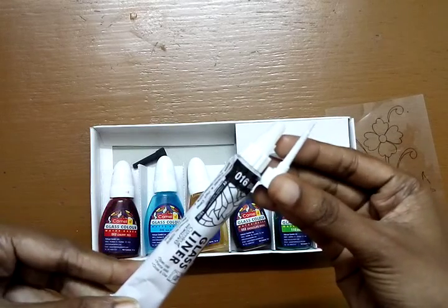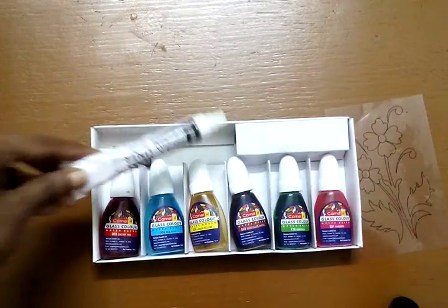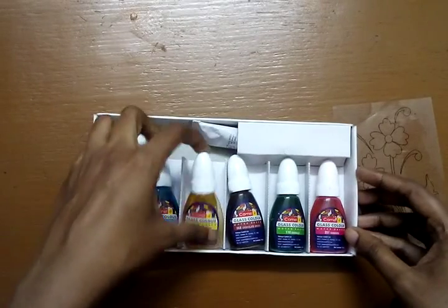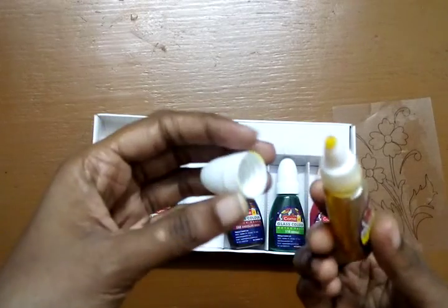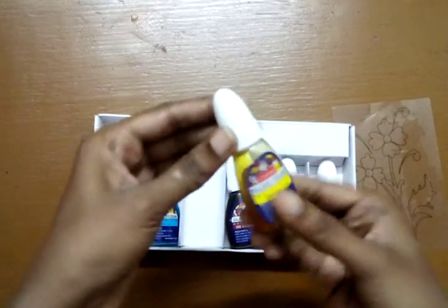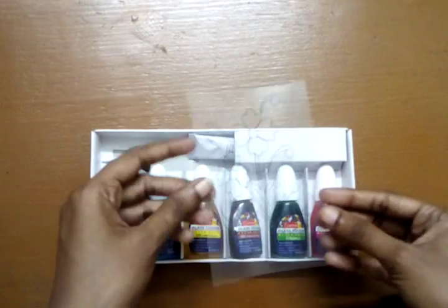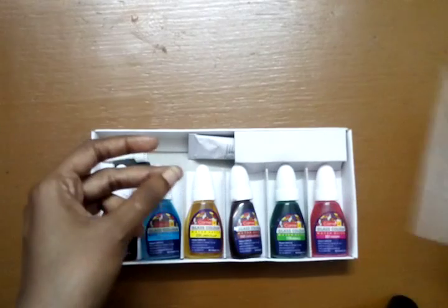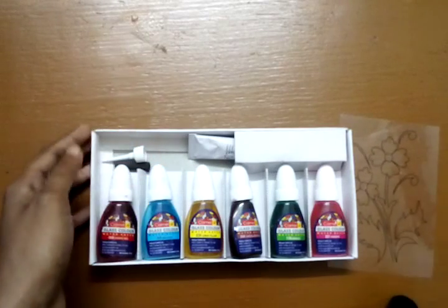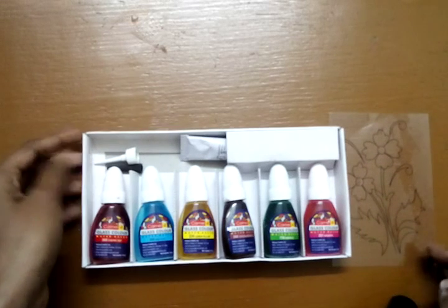The colors also have an easy applicator, so you can apply them using these tubes very easily. It also has one small design template for practice. This is good for beginners and for students.